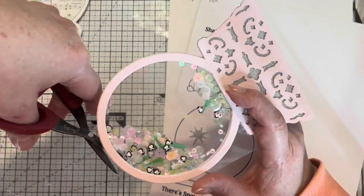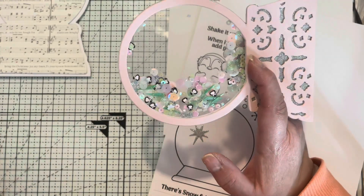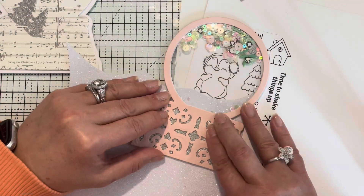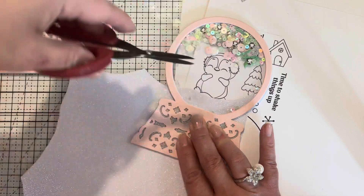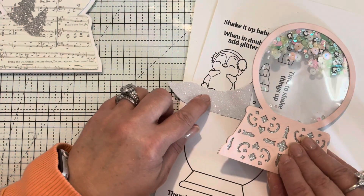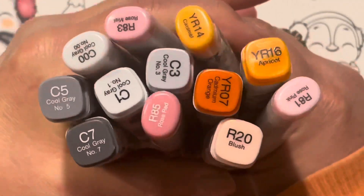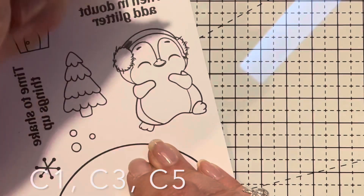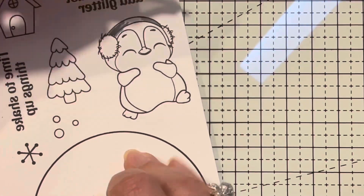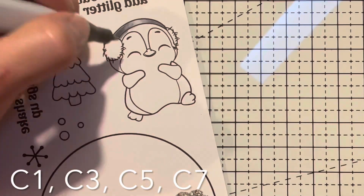Here I'm cutting away the acetate that I encased between the layers of papers — everything will be listed in the supplies list below. I'm adding a little snow drift into the back of the snow globe, just cutting it out and figuring out where I want to place it. And how adorable is this penguin? I just can't stand it — the cheeks are amazing!